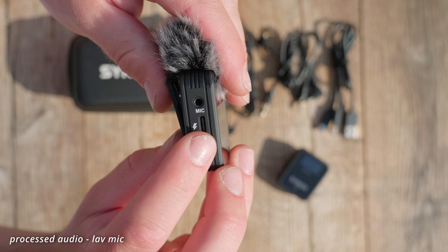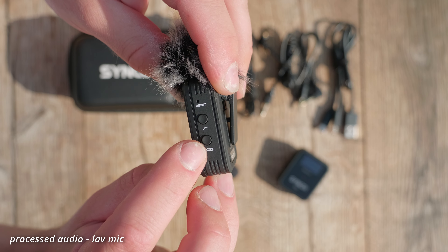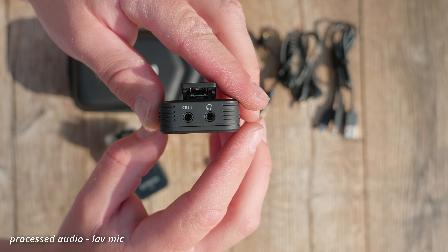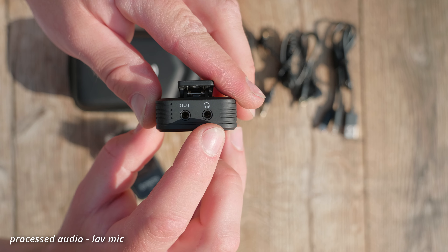Both units have a USB-C port for charging and a power/mute button — long pressing turns them on or off, and one press mutes the unit. On the transmitter there's a button to turn the low cut filter on or off for cutting out low frequency noises like wind or traffic, and a pair button, although when you turn them on they pair automatically and I have never used the pair button. The receiver also has a gain adjustment button, and on top you have an output port to connect to your camera or audio recorder, and a headphone output to monitor your audio.